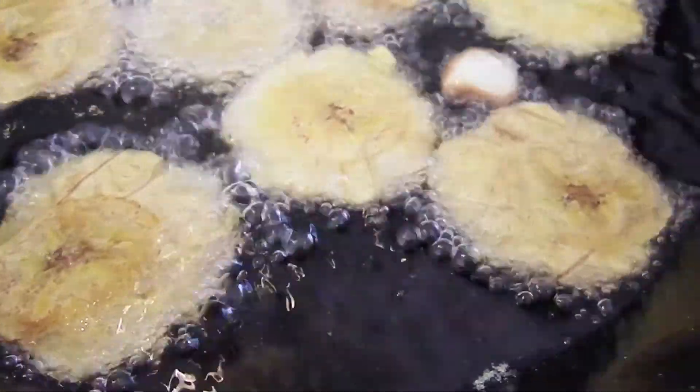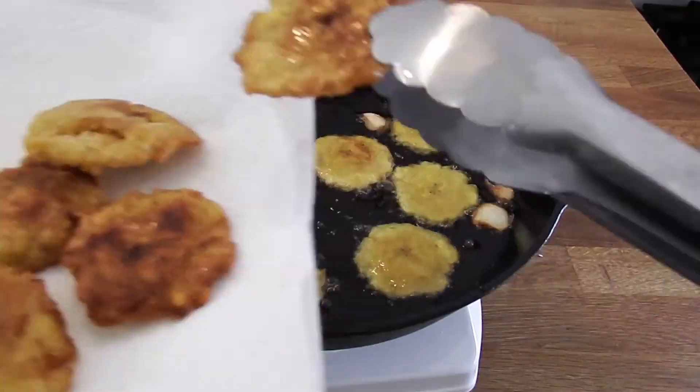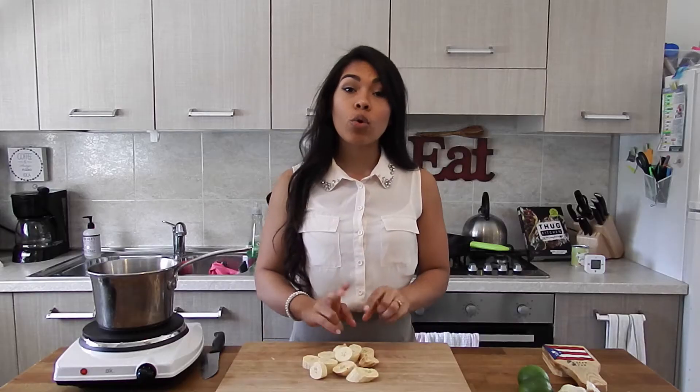Fry them until they're nice and golden and crispy looking. You want to hit them with some sea salt as soon as you take them out of the oil.